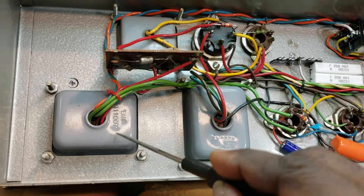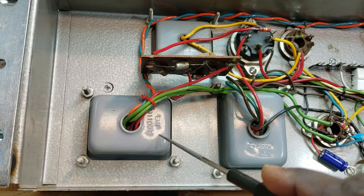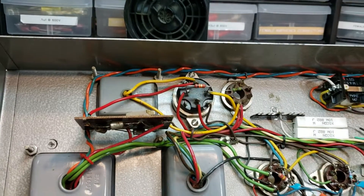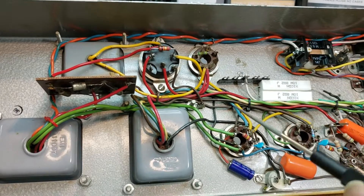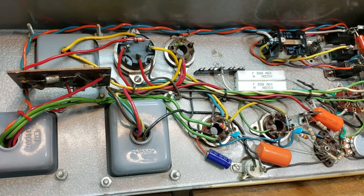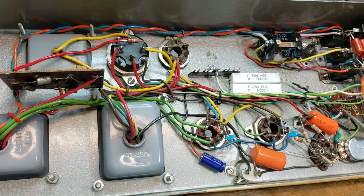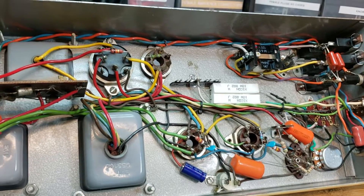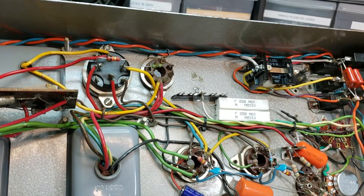Replaced the power transformer — new power transformer, got it wired in and the wires going like this. Got everything neat.